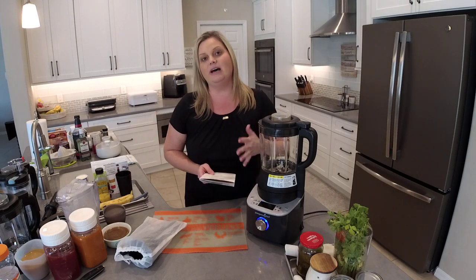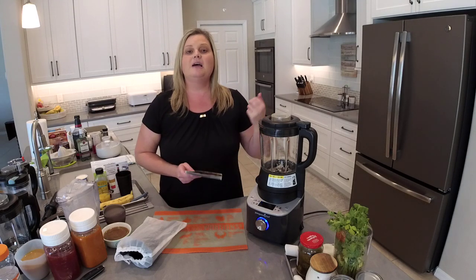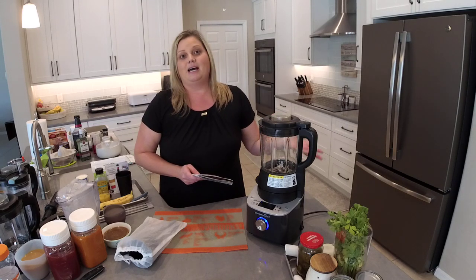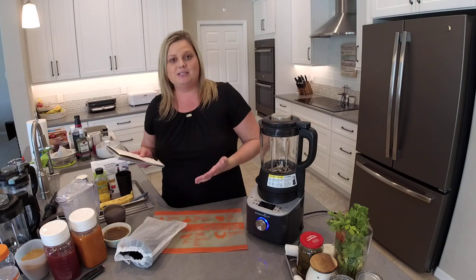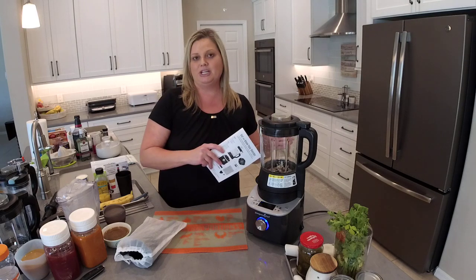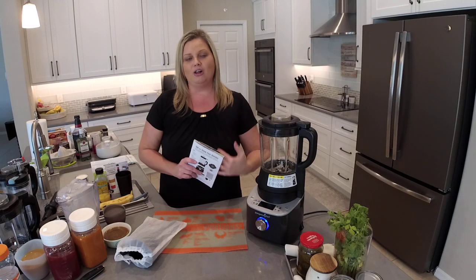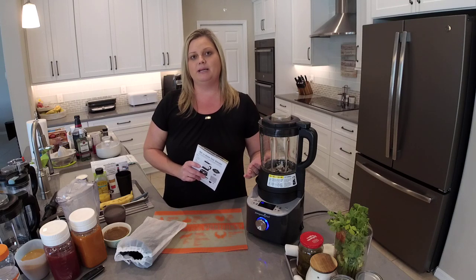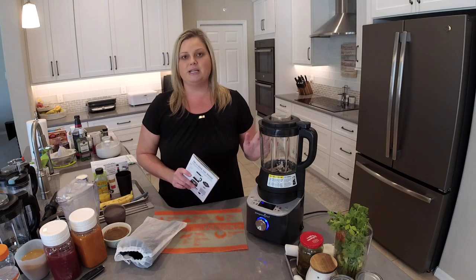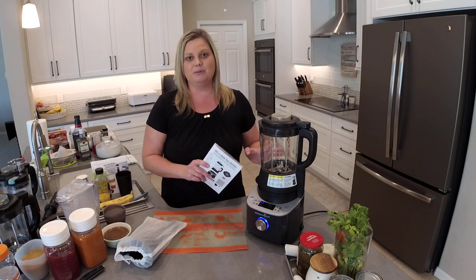There's also a heated puree setting. If you have a baby and need to make baby food, this is a great setting for that. When I had my Vitamix, I had to pre-cook all food before blending it for baby food. But with the heated puree setting on the Pampered Chef cooking blender, you do not have to pre-cook the vegetables — it's going to cook them and blend them for you. Isn't that amazing?